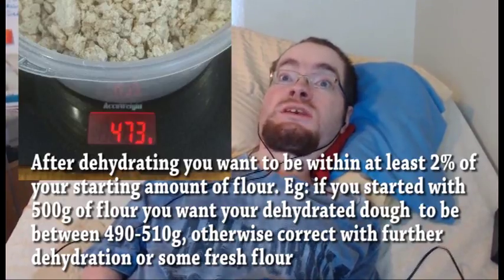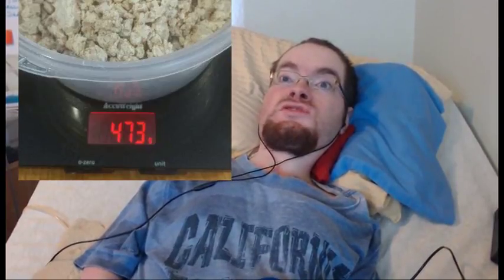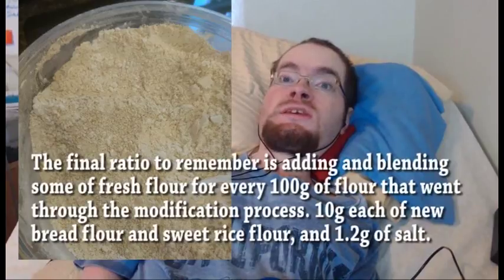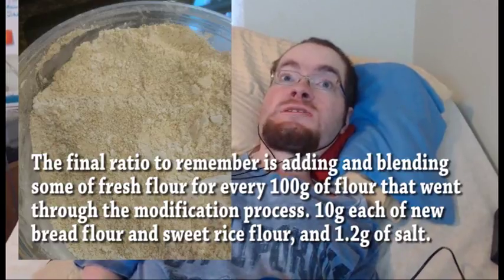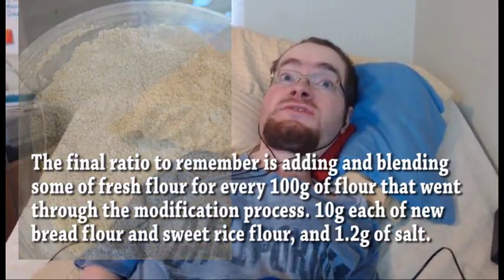If there's less mass than your starting amount of flour, add a little fresh flour to bring you back to your starting point. For every 100 grams of starting flour, I also added 10 grams of fresh flour and 10 grams of rice flour, in addition to 1.2 grams of salt, before blending everything together and sifting it.